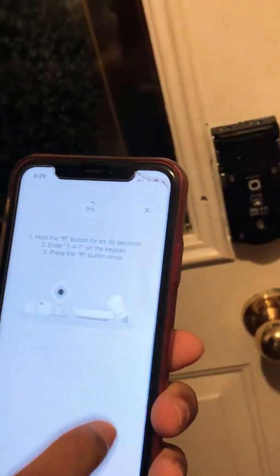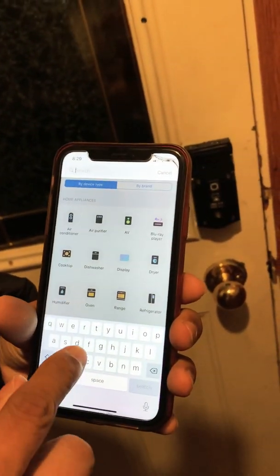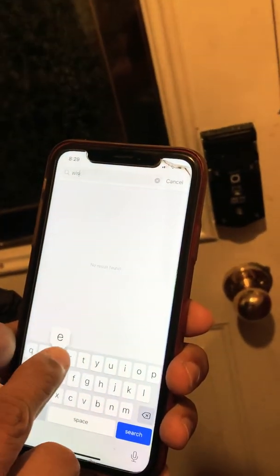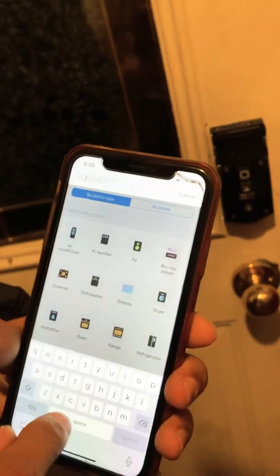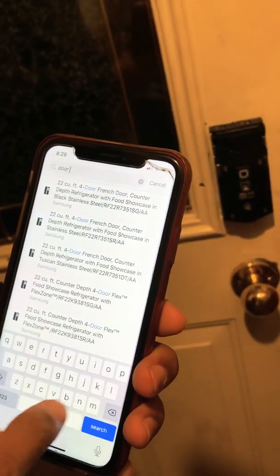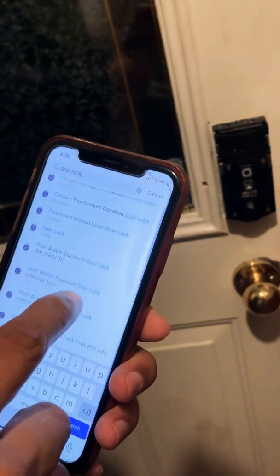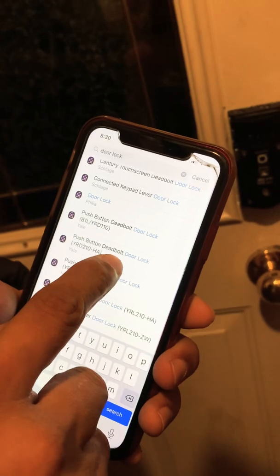If it doesn't pair, click Stop and try again. This time select 'Visor door lock' as the device type. Let's see which option that is.